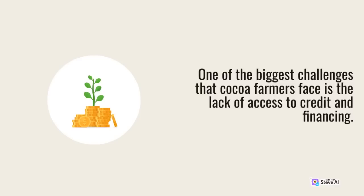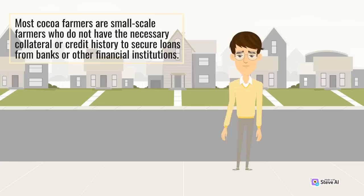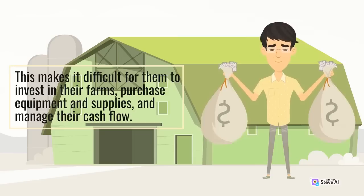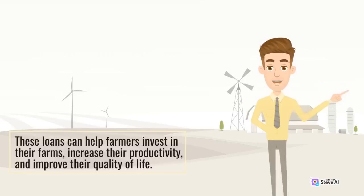One of the biggest challenges that cocoa farmers face is the lack of access to credit and financing. Most cocoa farmers are small-scale farmers who do not have the necessary collateral or credit history to secure loans from banks or other financial institutions. This makes it difficult for them to invest in their farms, purchase equipment and supplies, and manage their cash flow. To address this challenge, some organizations have developed microfinance programs that provide small loans to farmers at affordable rates, helping farmers invest in their farms, increase their productivity, and improve their quality of life.